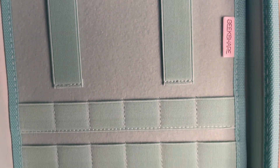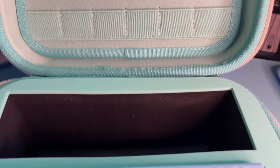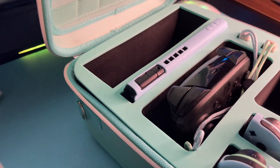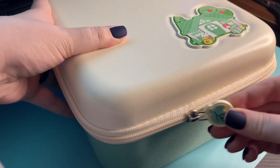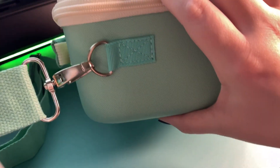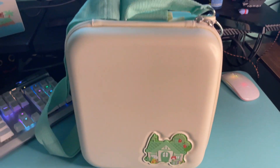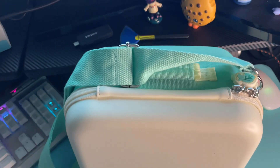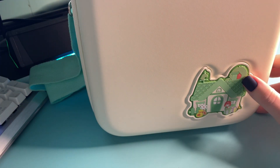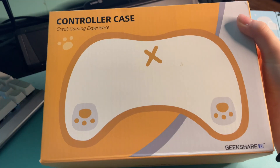There are also these stretchy straps and space for 18 game cartridges, so this is a win. I now feel like I can safely travel with my Switch and all of the accessories. I tried out the strap as well, and it's very secure and very cute. I've wanted a case like this for a while, and this one is so perfect for me.